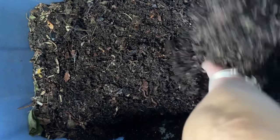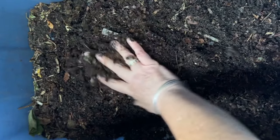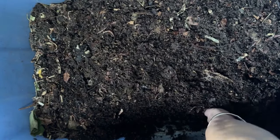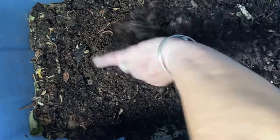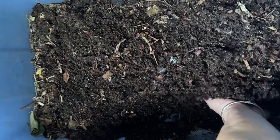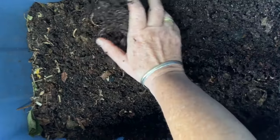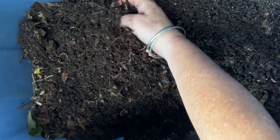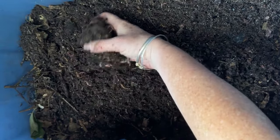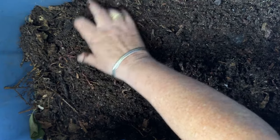Sometimes when you feed pre-composted material — like I did, I gave them compost last time — it can mimic looking like vermicompost. I think it's important that you also keep track of the time that you put material in so that you kind of know how long it takes the worms to process it. The obvious needle bits are not done, but the stuff in between has that uniform texture, unlike what compost looks like.